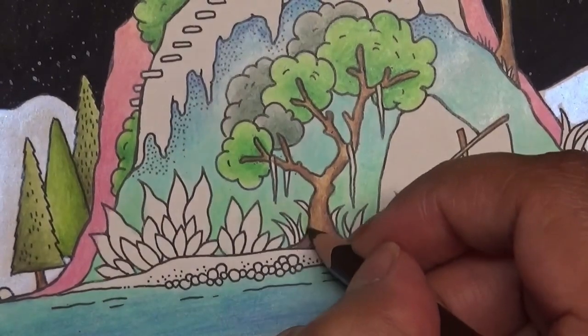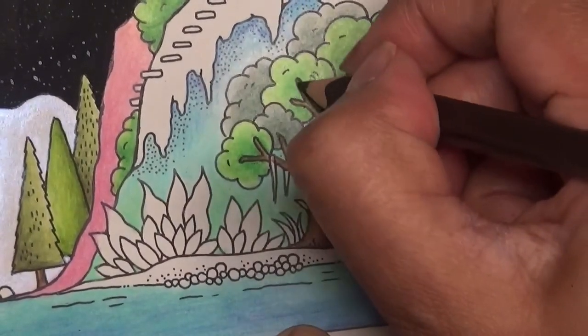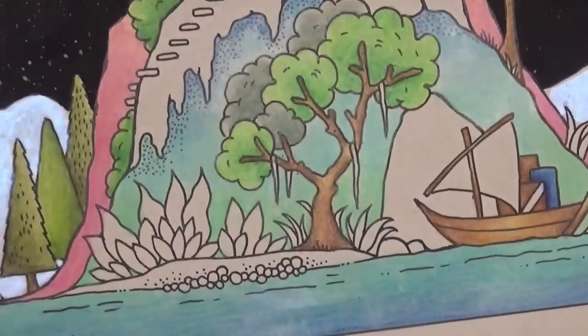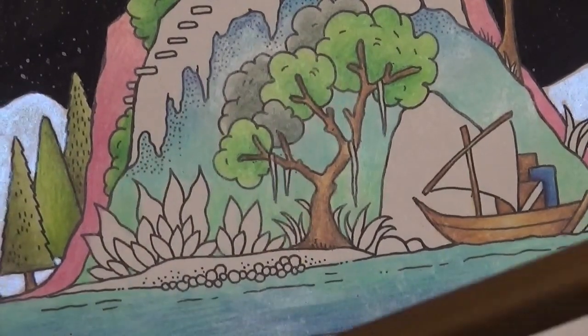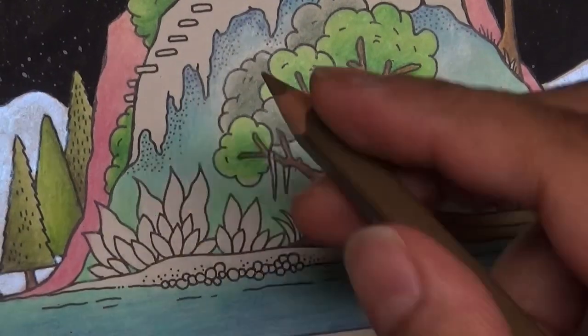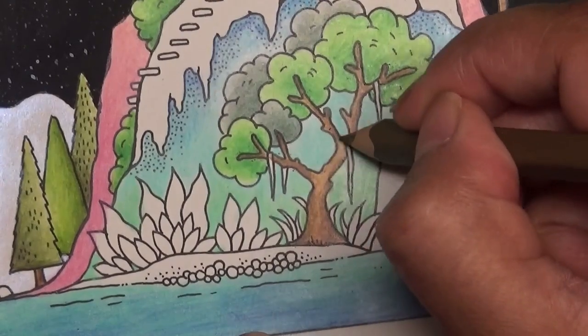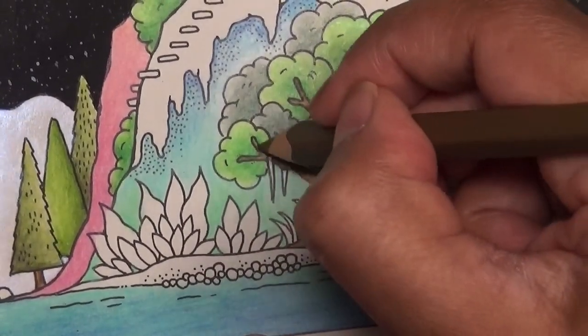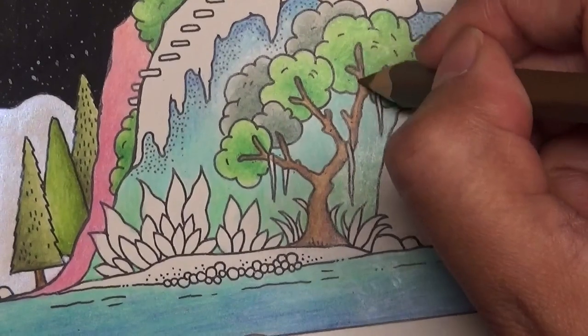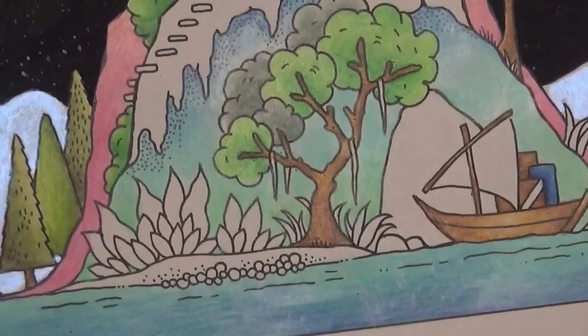I do like these Brutfunas. Going back to the lightest colour, the 020, and just going over it lightly — not pressing too hard — just to merge it again. It's nice and oily so it blends well.